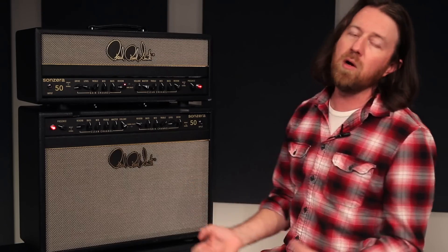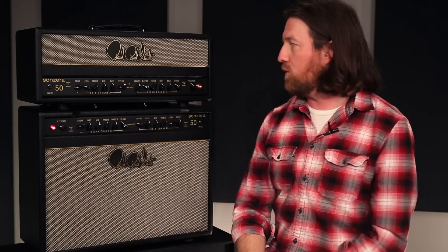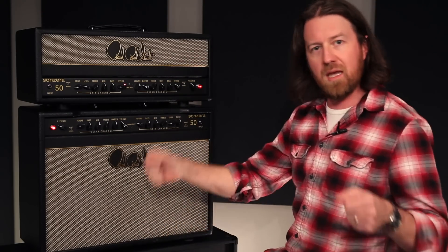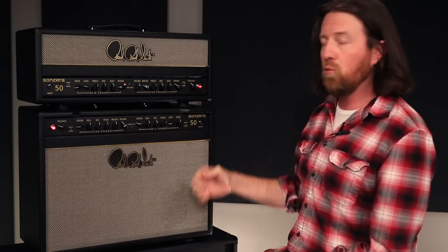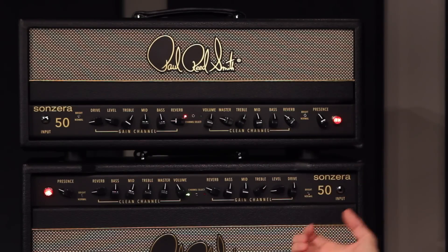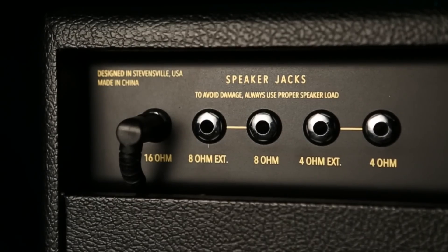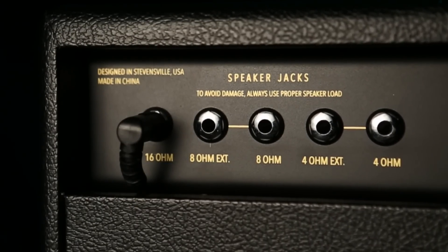The nice thing with a combo is it's a single grab-and-go. You can pick it up in one trip and you've got your whole amp if you're not into taking a head and a cabinet. But with the 50-watt you still have as much power as you would in the head. And of course you could pair this with an extension cabinet if you wanted to — plenty of ins and outs on the back for a second cabinet.